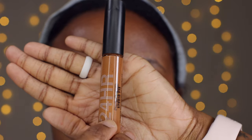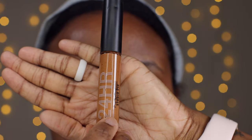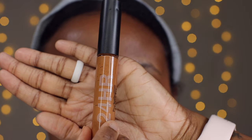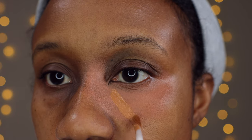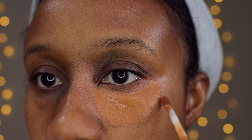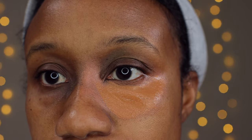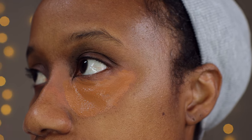For my concealer I'm going to be using my fave right now, which is the MAC 24-hour concealer in the color NC50. This has great coverage and is skin-like. I'm going to take a few strokes and add it under the eye — this NC50 is like a perfect match for my skin. Let the concealer sit for maybe 20-30 seconds so it can dry down and give you more coverage. Then take a damp beauty blender and blend it in.